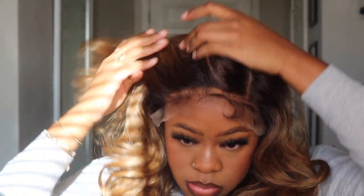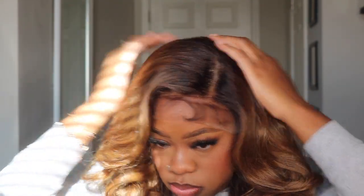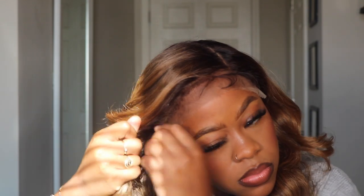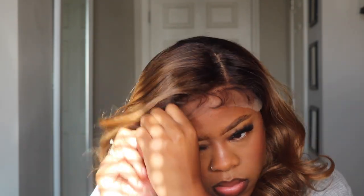My first thoughts when I put the unit on — I was so pleased with how the hairline looked. This is part of their Sleek Lay Part series, but Outre, I felt like this unit could have been part of the Melted Hairline series because the way they did this lace, it melted so well. I was in awe honestly. I love how pre-plucked it is — it was plucked so well that I didn't have to do any extra plucking.